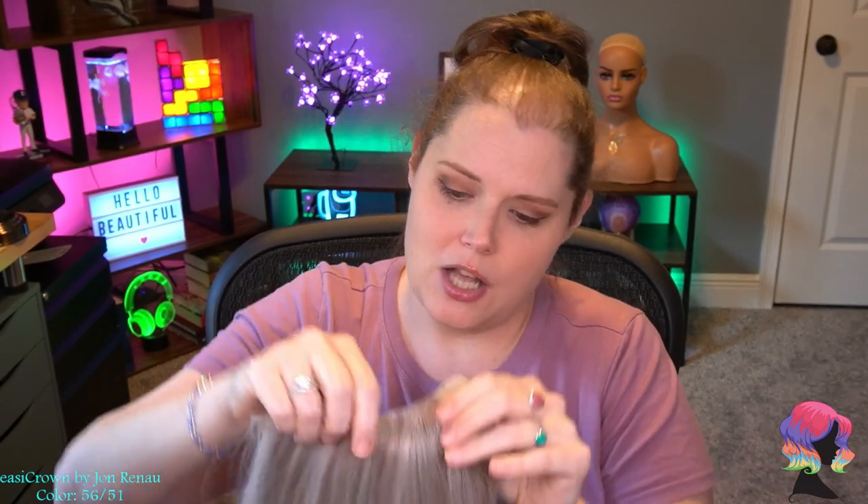This topper is meant to replace some hair on the crown. It's not meant to be visible when you're wearing it — it's meant to go underneath a layer of your own hair. It clips in right here at the back basically where your ponytail is, and creates fullness for people who just have maybe a little bit of thinning up here on their crown. It does have quite a few clips — five pressure-sensitive clips.